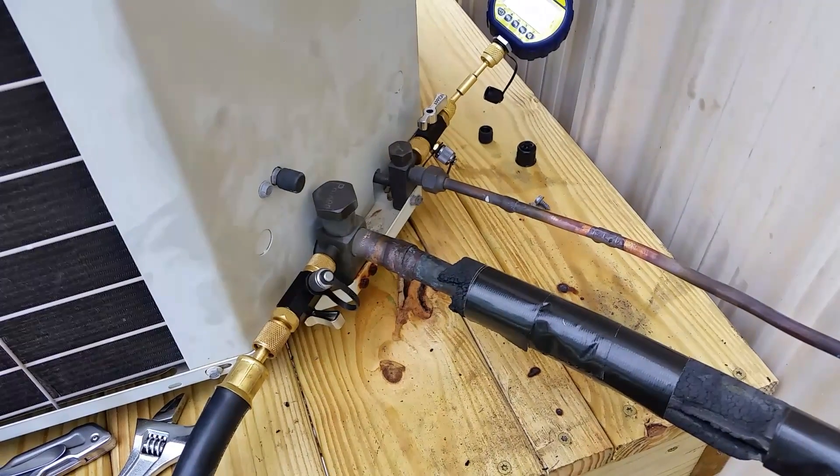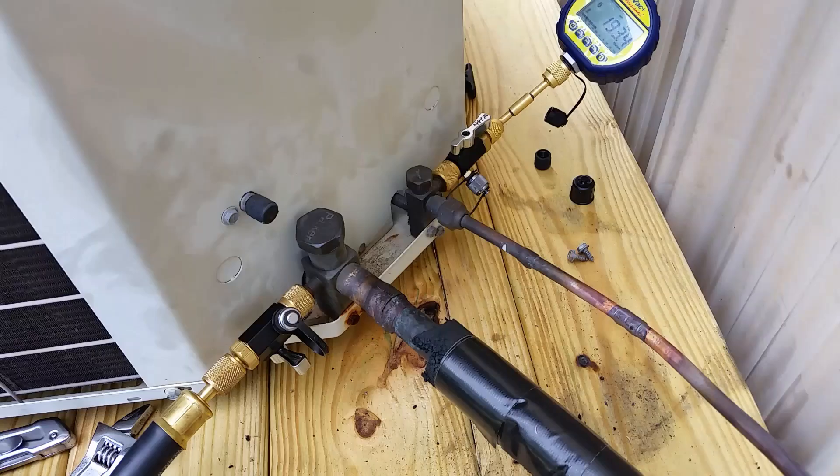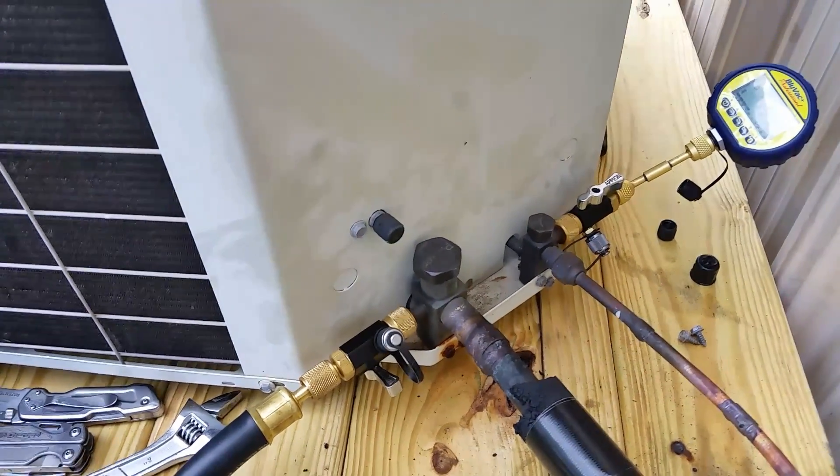What's going on guys, here's another 60 second tech tip video. This one's going to be on single hose evacuation setups. I get tons of questions on the subject, so hopefully this will clear things up a little bit.